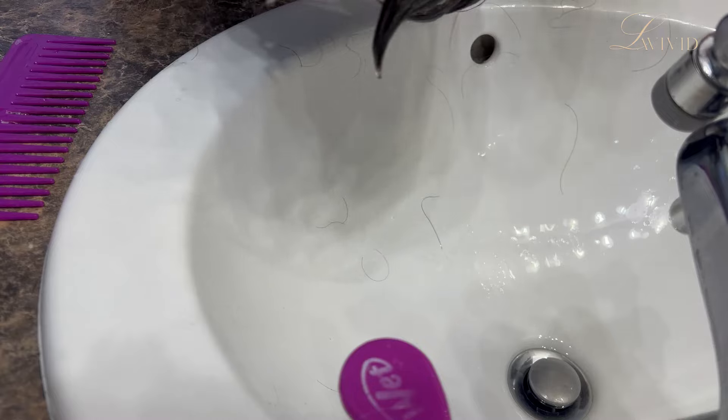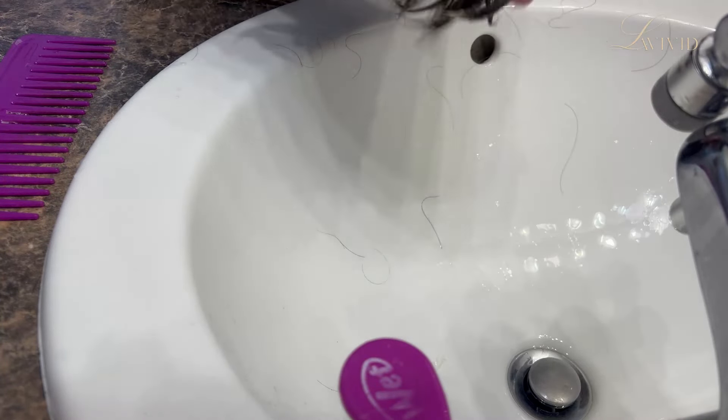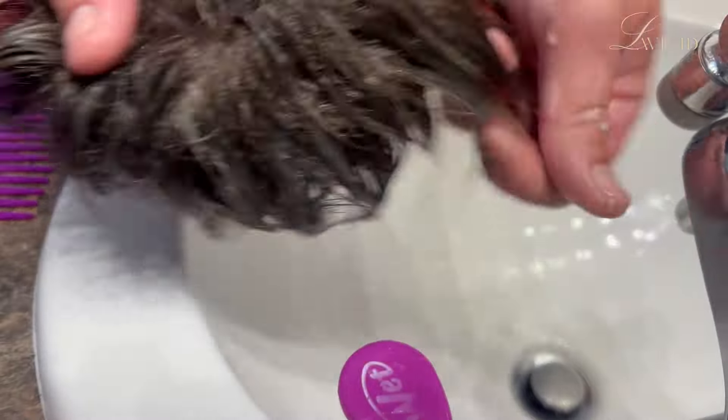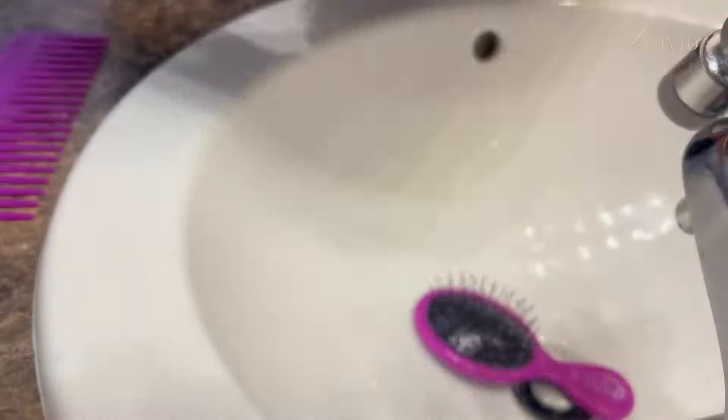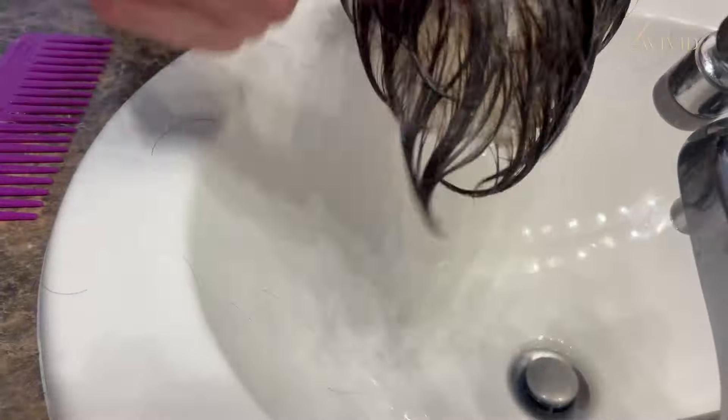A fine tooth comb is just going to cause so much friction and damage to the hair. Same thing with the conditioner — I'll go ahead and paint that on and then brush it through, making sure it penetrates all those hairs. One thing to note with your shampoo and conditioner is you want to use something that's moisture rich and sulfate free. That's going to cause the least amount of damage to the hair.